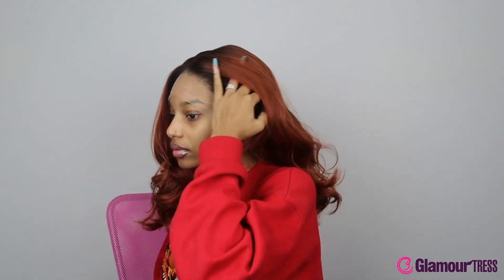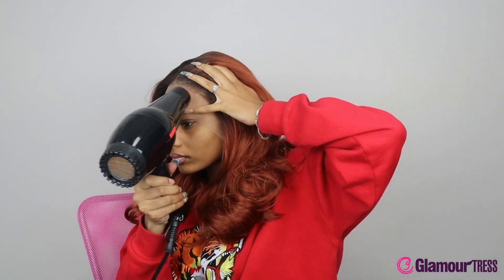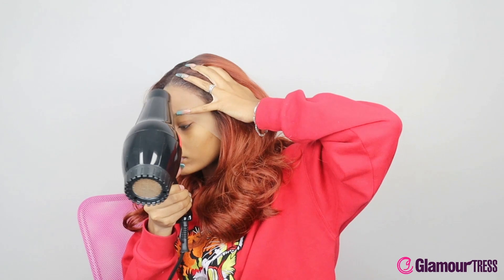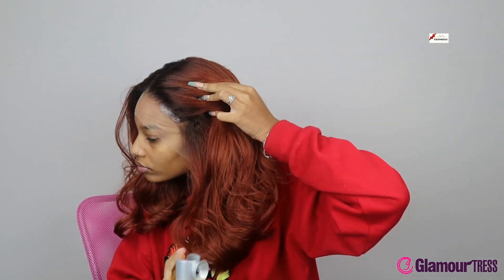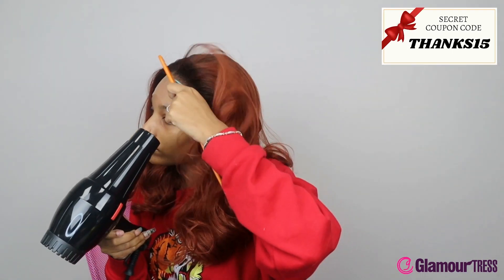I literally didn't do anything to this wig but kind of flatten the top a little, but the top was already flattened. You really don't have to do that — the wig out of the box comes as good as possible. This is most definitely a beginner wig because even without baby hairs the wig still blends seamlessly into your skin.